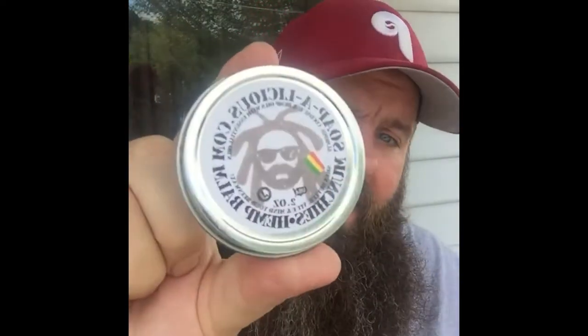Good morning, folks of the Pennsylvania Beard Order channel. Big Daddy Beardo here doing a quick review. Soapalicious.com, their Munchies Hemp Oil Balm — one of my favorite balms to use. I'm on my second tin already.